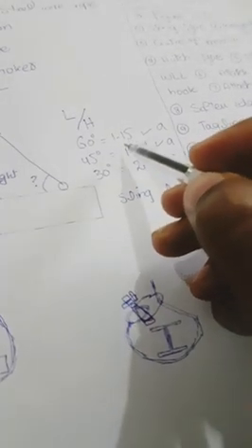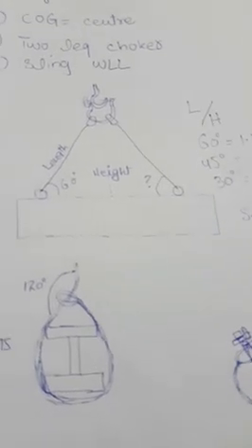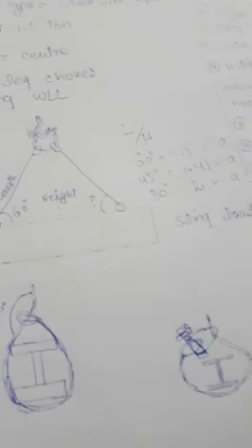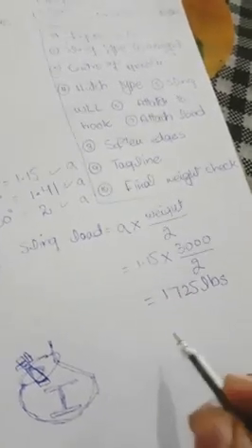The sling load formula is: sling load = angle factor (A) × weight of beam ÷ 2. Using a 60-degree angle, the calculation is: 1.15 × 3,000 lbs ÷ 2 = 1,725 lbs. So the working load limit required for each sling is 1,725 lbs when lifting the 3,000-pound I-beam with two slings.